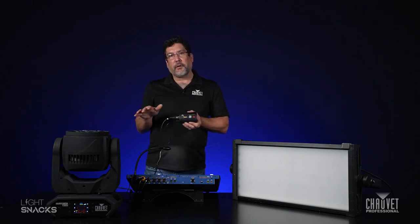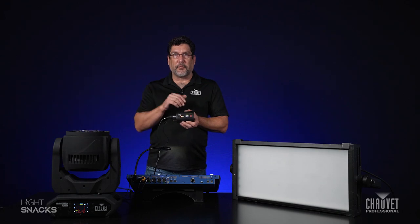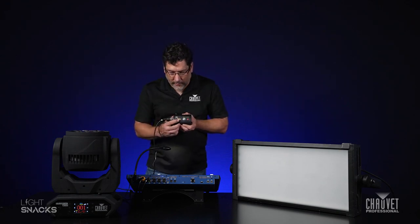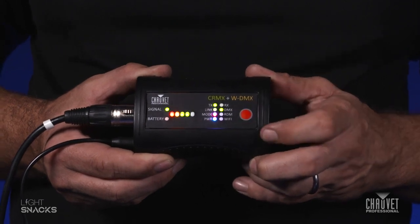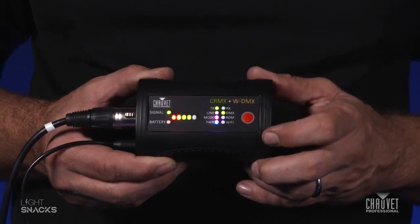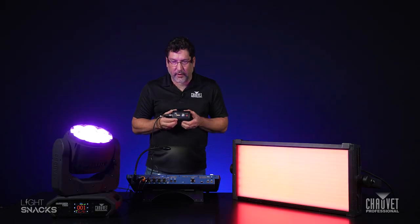I've already got both fixtures set to receive a signal from this box. We're going to go ahead and hold this button down for a quick second until the link button is blinking, and once that's done you can see your fixtures are linked. We hope you've picked up some new tips and tricks on how to get the most out of your wireless experience here with Chauvet Professional. Until next time, I'm Mike Graham — thanks for watching.